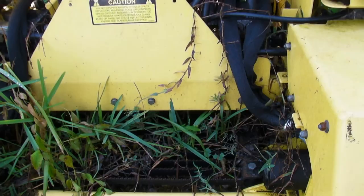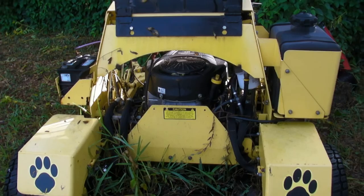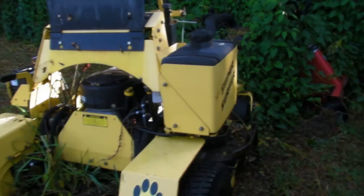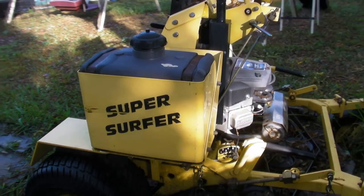There's some controversy on whether or not Scag invented the stander, because the Wright stander came out about the same time that this came out. I'm not going to say anything one way or the other, but it was definitely one of the originals, which makes this kind of a classic — and definitely worth restoring.